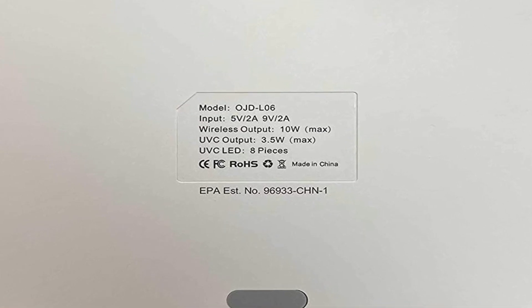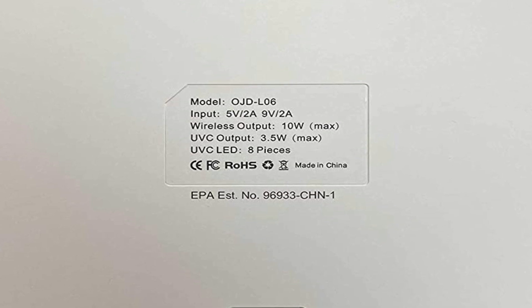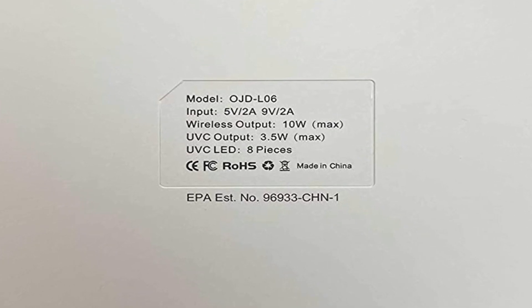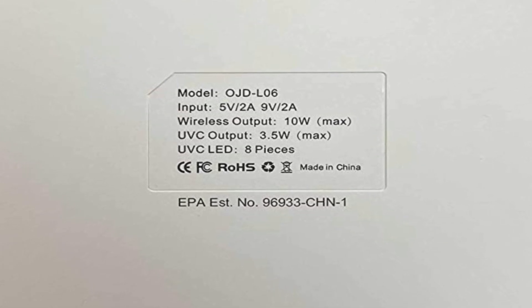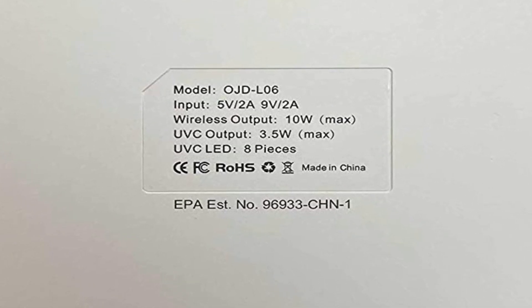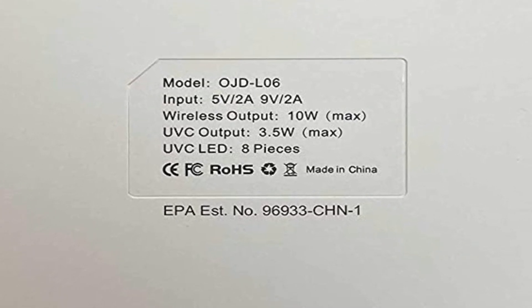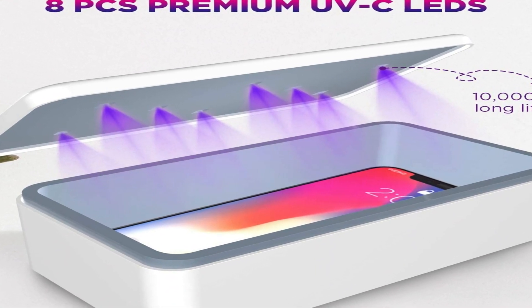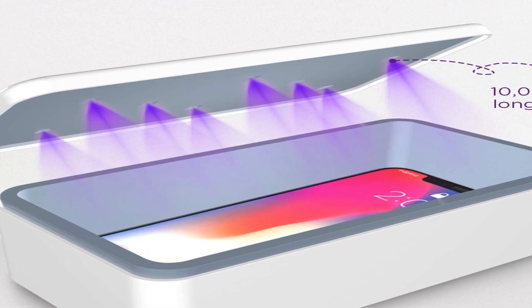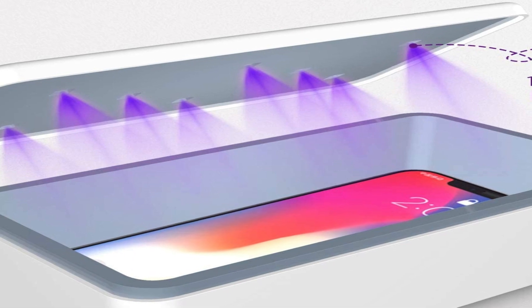When not in use, you can use the box to store your small office supplies. The light box is also a wireless charger for any enabled devices, supporting newer iPhone and Samsung models and other enabled phones. Simply place your smartphone on the top of the box and enjoy. Auto-off protection means lamps inside the box will turn off automatically once you open the cover, protecting you from exposure to UV light. Feel safe to keep this certified product on your tabletop; however, we still suggest keeping the device away from children.